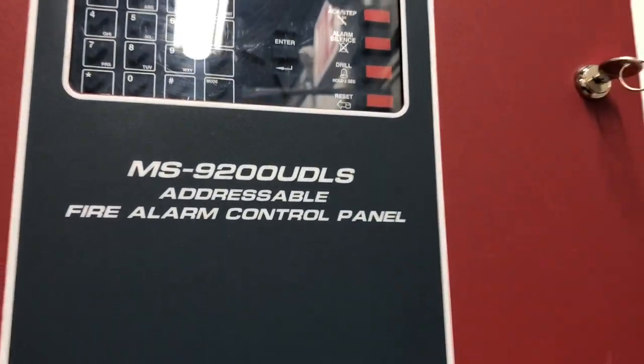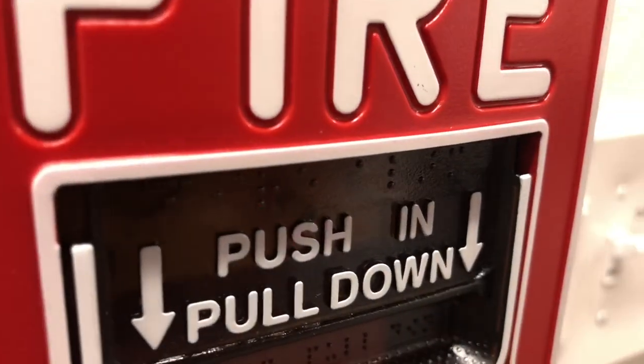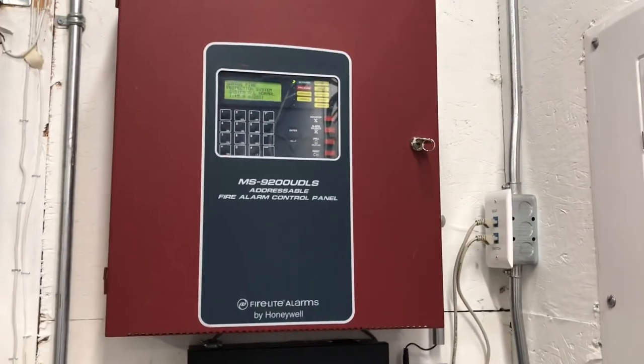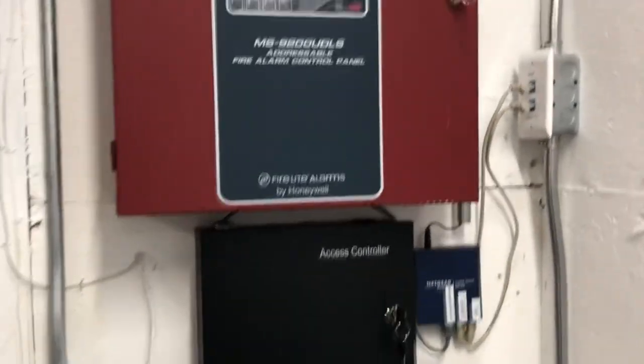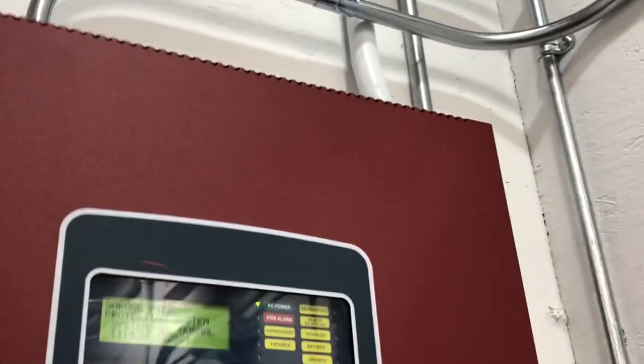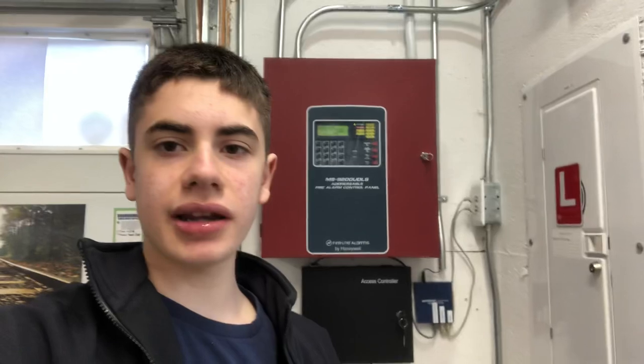This is an addressable fire alarm system, meaning each single device has its own address. As you can see, it's flashing when it's communicating, but that doesn't matter — it could be a conventional system or addressable. Basically, any type of fire alarm system will be able to do what we need this to do. Addressable, though, gives you a few more options on how you can do it.